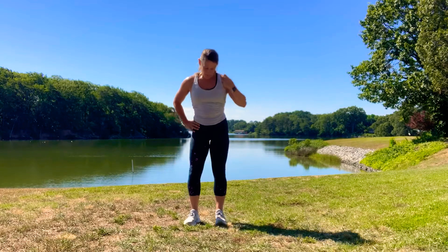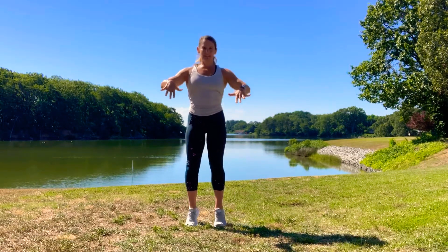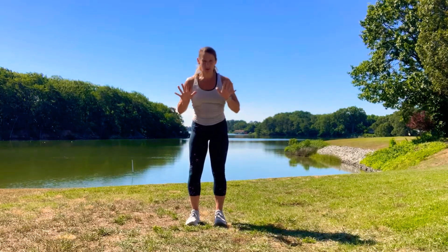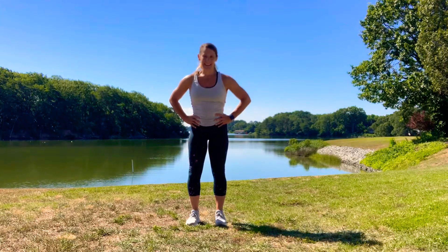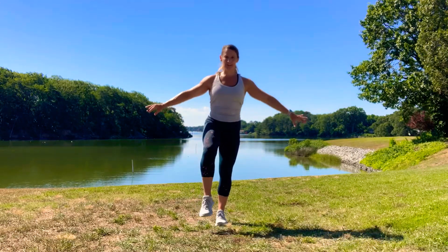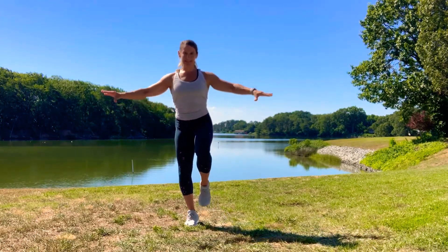Now we're gonna do a little work on your ankles, starting with some heel raises. Put your feet about shoulder width apart. Spread all of your toes in your shoes, then roll forward through the arch of your foot up onto your tippy toes and back down, nice and controlled. Roll up so your weight is going over your big toe so your ankles are not rolling out. Now try a few repetitions just on one leg — three on each leg. This is a nice place to engage your core. Switch to the other side to help with your balance as well.